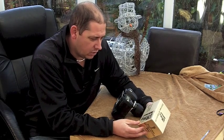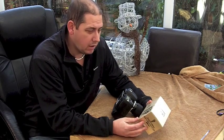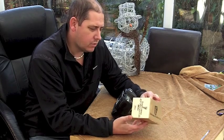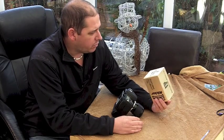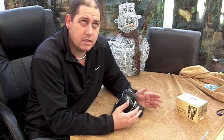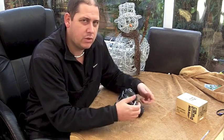It is a Nikon zoom 43 to 86mm f3.5 constant aperture lens. So why have I bought that? Two reasons. It sort of fills a gap between my 18-70 and 80-200, so it fills that little gap in the middle.